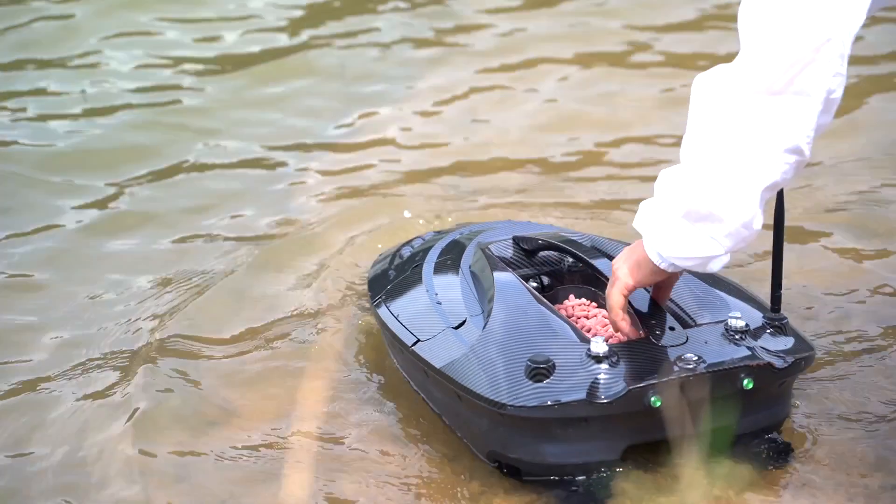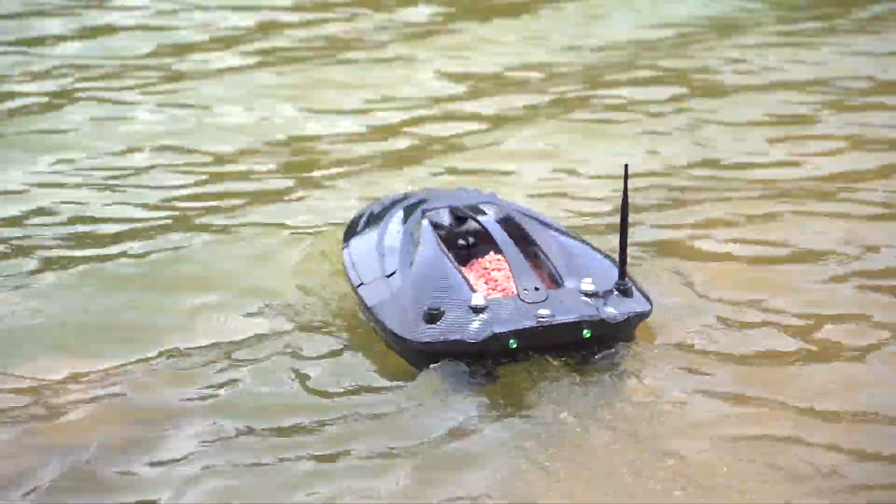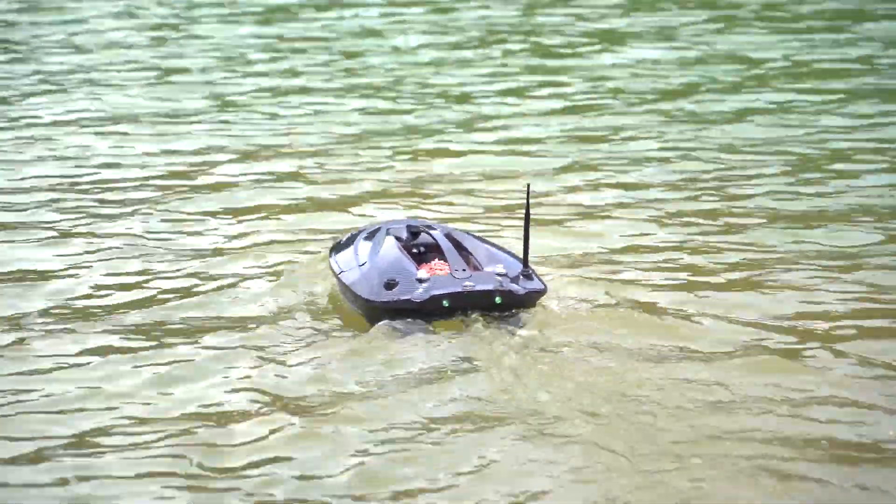Compass Calibration. Everything is working alright. We can put the boat into the water and drive about 5 meters away from the shore.